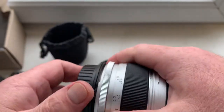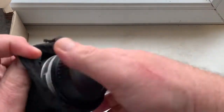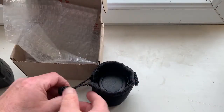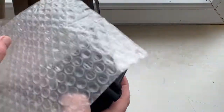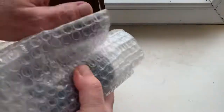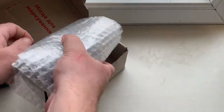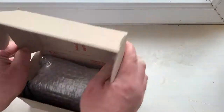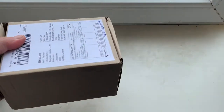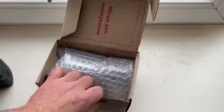Now I will package your lens and sending to you today. Thank you for your purchase and thank you for your attention.